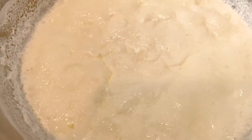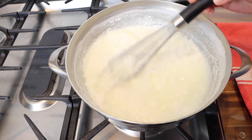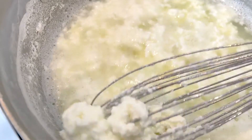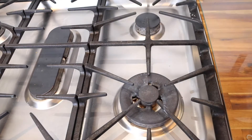Continue cooking and you will see it curdling. Stir constantly until the mixture has separated completely — this should just take a few minutes. There will be a green liquid on the bottom and thick curdles on top. Remove it from the heat. This all happens real quick, only a couple of minutes.